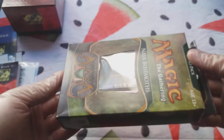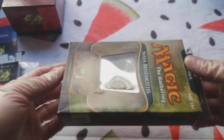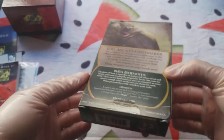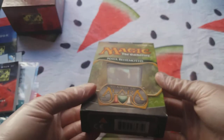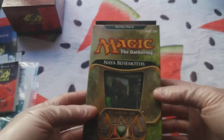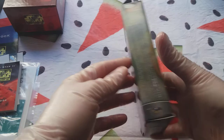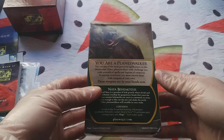I would probably value this one as excellent — excellent pack overall, as you can see. This is all I have and this is what I'm selling — nothing more, nothing less.